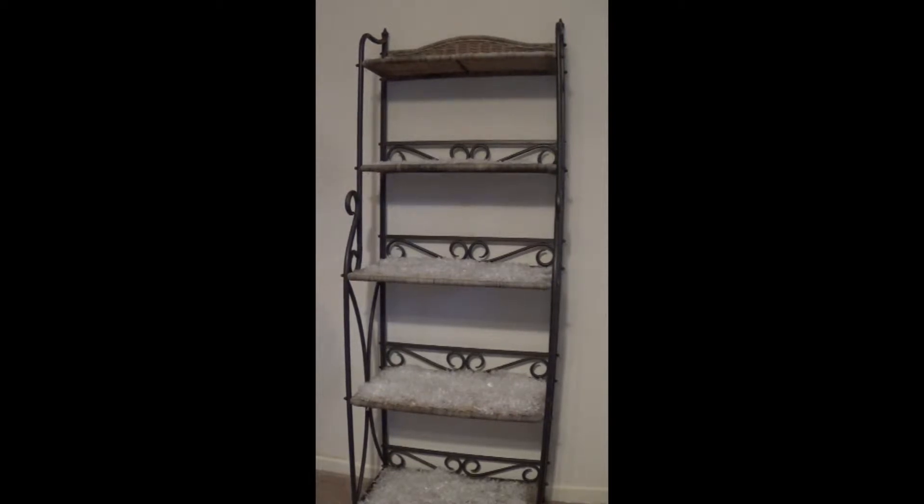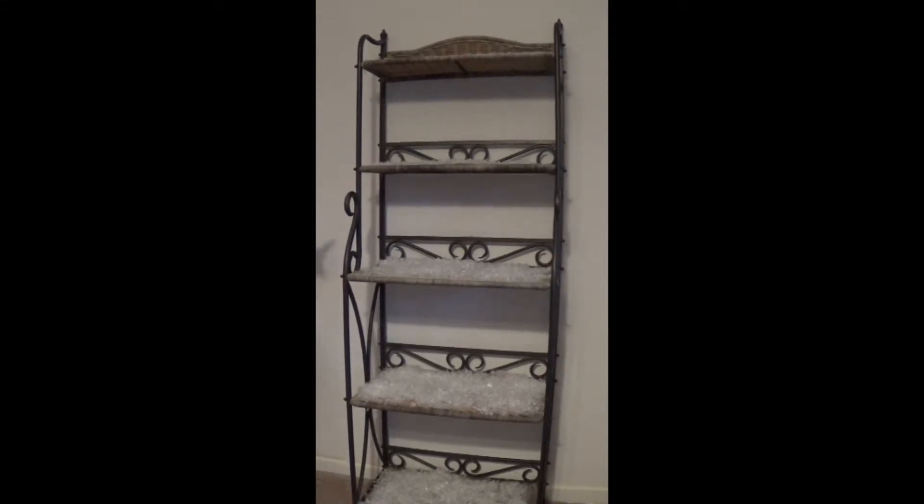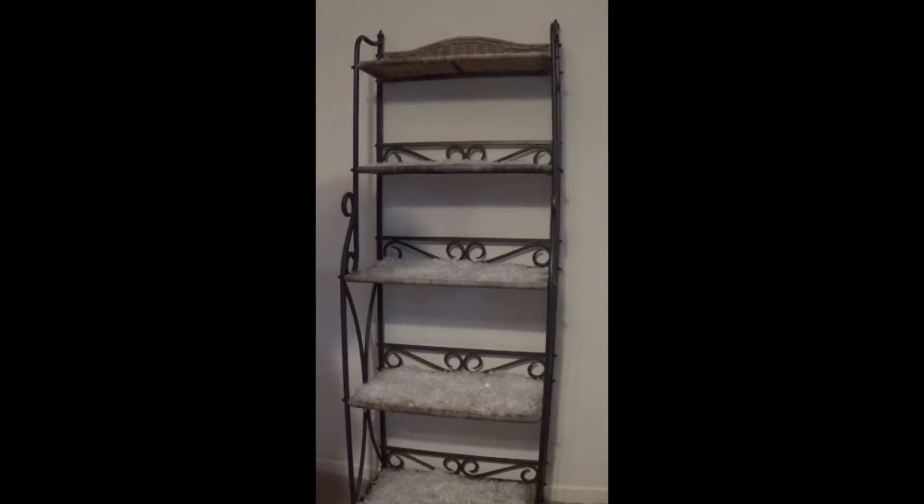So on my shelving unit here — this is technically a baker's rack — the first thing I did was put down this fake snow. I showed this in one of the other videos. This is my new best friend; it's from Walmart and it was two and a half dollars for a sizable package. It's five and a quarter quarts, it's called Frosty Snow, and the brand is Buffalo Stone. It's been wonderful around the house. I've put it on all of these shelves and just put a liberal amount down — it makes everything look really rich.